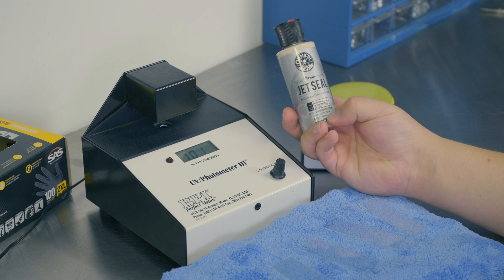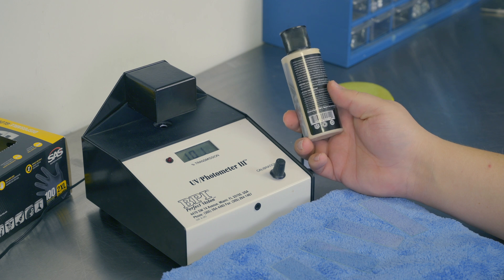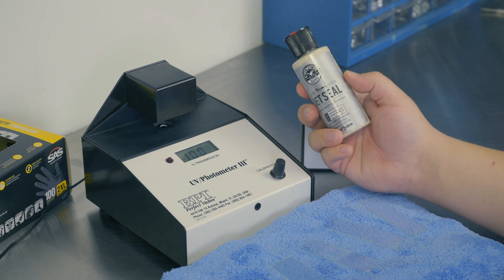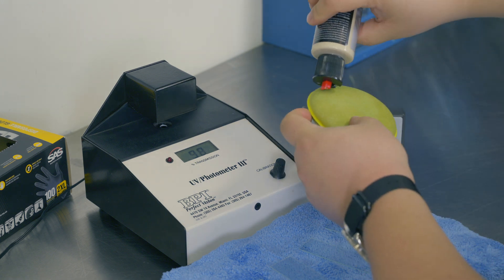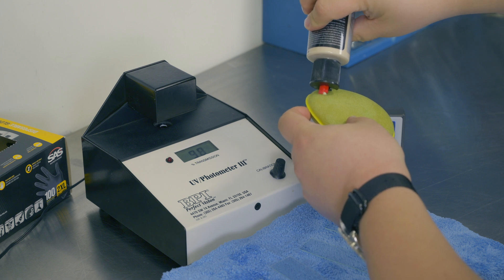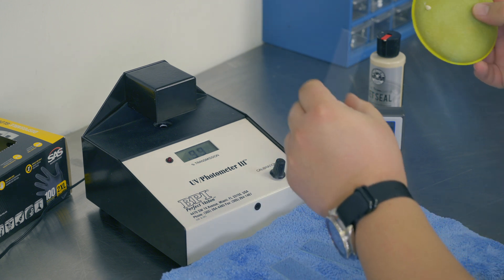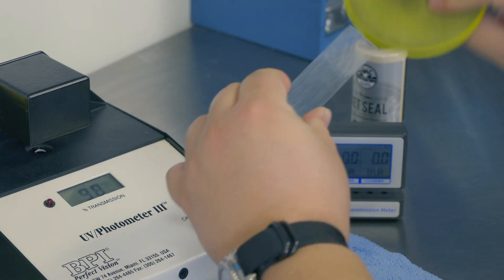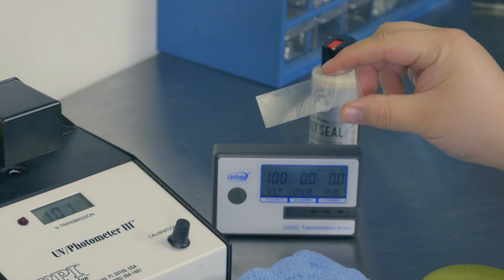Now here I've got Chemical Guys JetSeal, and this product very clearly says it provides advanced UV protection. On the back, it talks about how it's going to prevent paint fade and all kinds of good stuff with UV. So let's apply it to one of these slides to get started with our testing. Using a little sponge with just a teeny tiny bit, let's make sure the slide is covered in all directions.